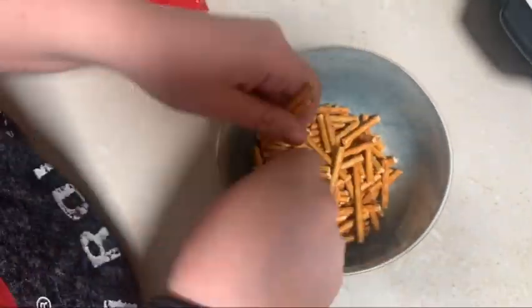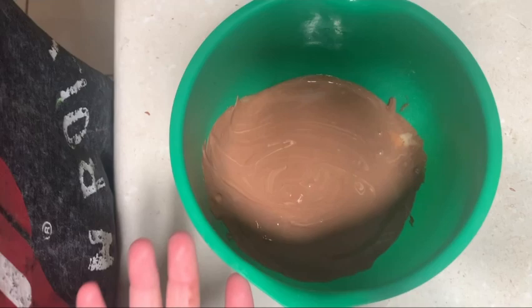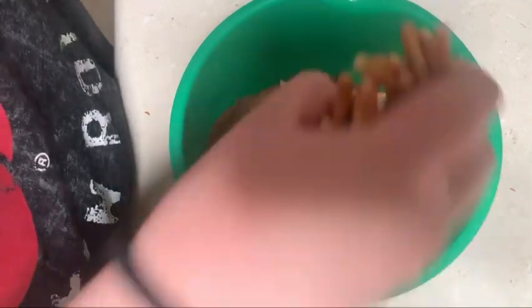Break them into little pieces so they'll fit into a cupcake wrapper. Next you need to melt your chocolate, and then slowly add your pretzels into the chocolate and mix it.